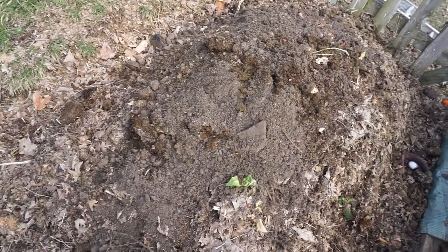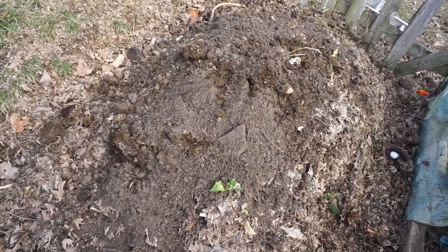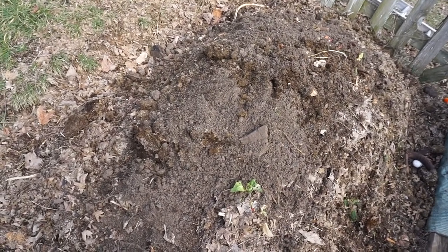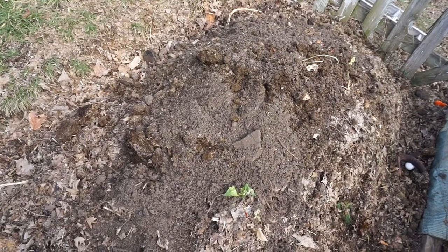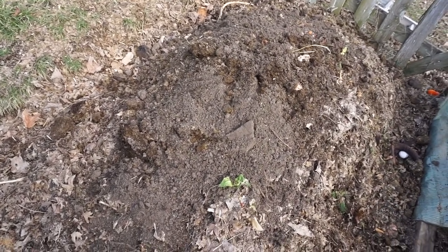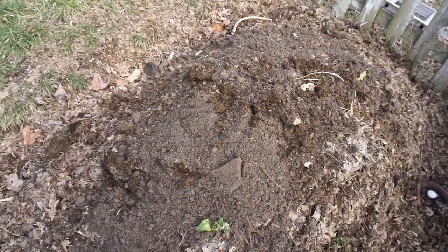Increasing the aeration, getting more water circulated through the pile will raise the temperature and help break everything down. But here in January there's not a lot to do — sometimes you just have to find every opportunity you can to do something to help your garden out, and this is what I chose to do today.